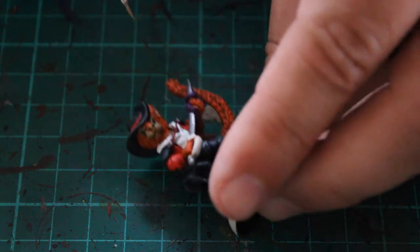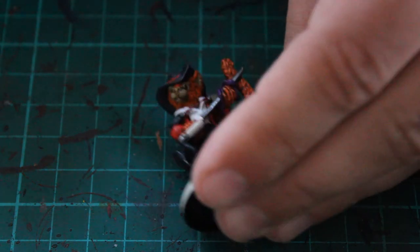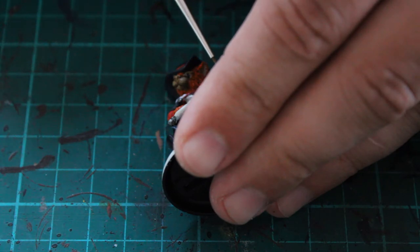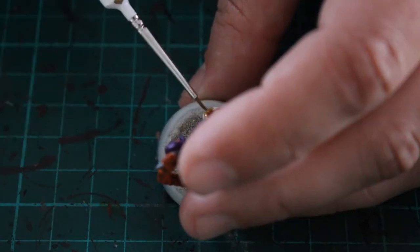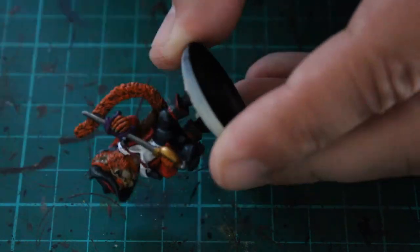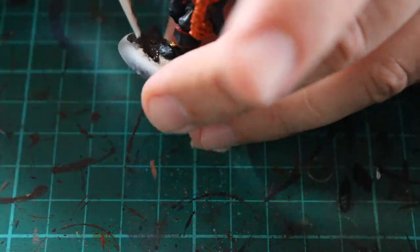The next colour was Zandri Dust, just to touch up his claws on his left hand — he's got three claws visible — and I just wanted to highlight them rather than have them remain ginger. At this point you could also touch up the areas around his nose and eyes using Skeleton Bone if you wanted to. The hilt of the sword was done with Retributor Armor — it's a really bright gold colour that just stands out from the mini and looked really nice, which we darkened down shortly after.